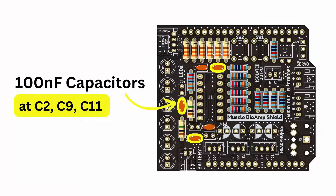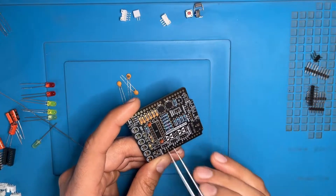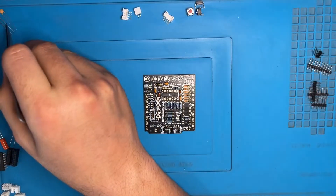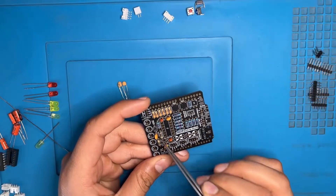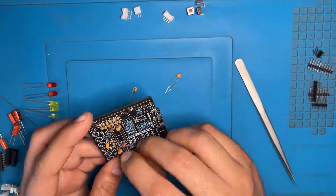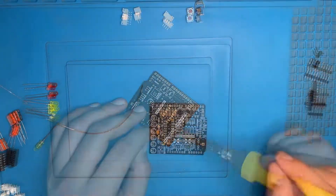Now we have the 100NF capacitor — the locations are C2, C9 and C11. The numbering on the capacitor will be 104. Now we will insert the capacitors and solder them. Here we have the 100PF — the locations are C3, C5 and C8. The numbering on the capacitor is 100. Now we are doing the same thing again: inserting and soldering.